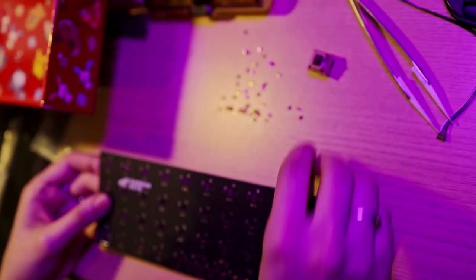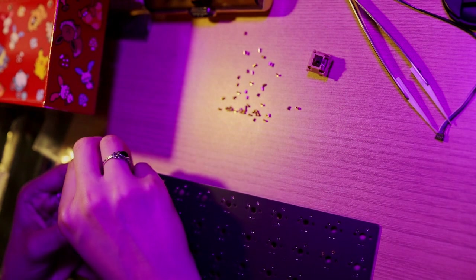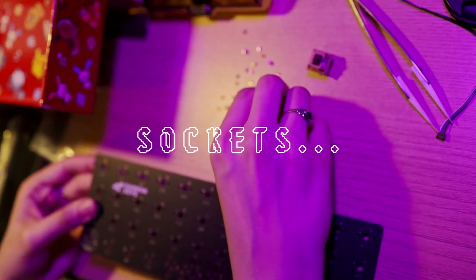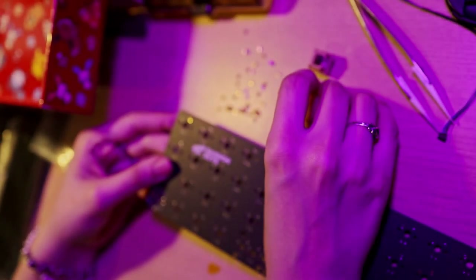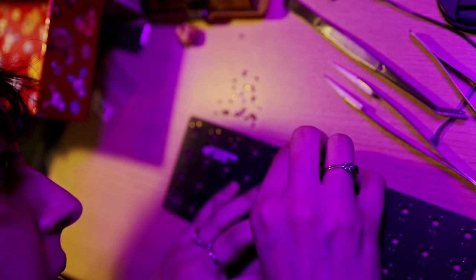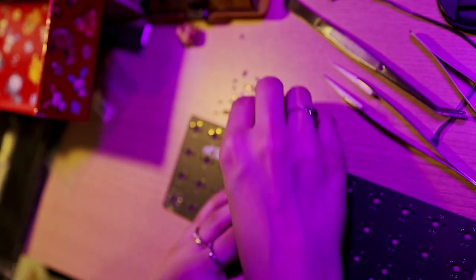I'm going to mill max this thing, which basically means we take these tiny little sockets, solder them in where you would solder in the switch, and that way you can turn it into hot swap. I got these ones from Divinity Key — you can get them cheaper from Mouser or DigiKey.